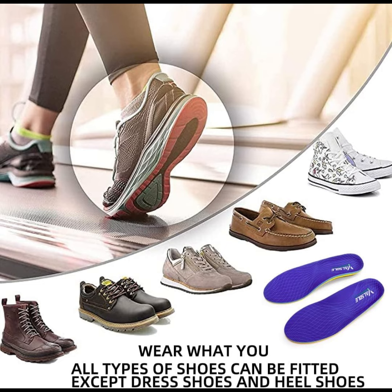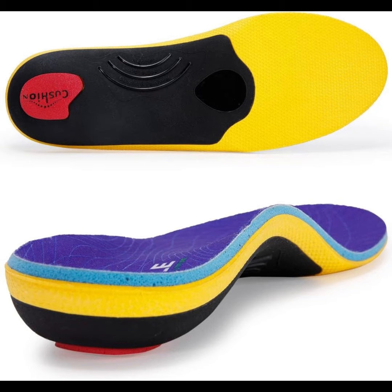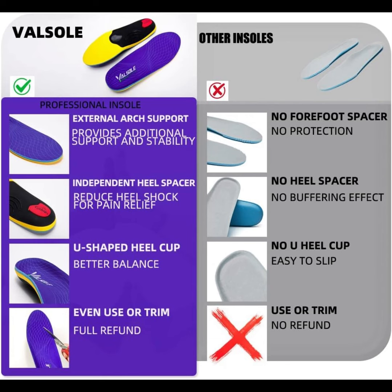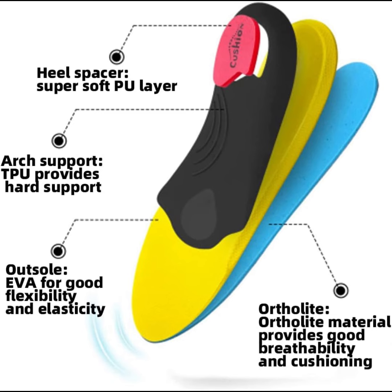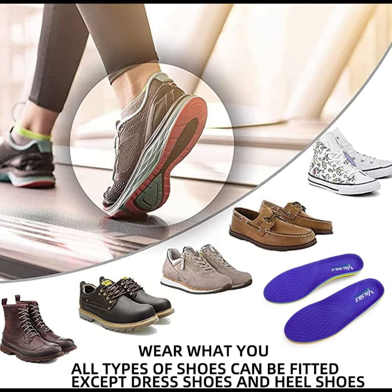Foot Pain Relief Orthotic inserts offer rigid arch support to reduce the overstretch of plantar fasciitis, help ease stress and pain caused by flat feet, fallen arch, bunions, low back pain, diabetes, Achilles tendonitis, and ball of foot pain — providing moderate control and support in working and standing, comfort and cushioning for everyday use.